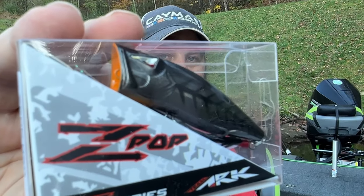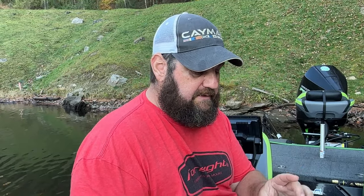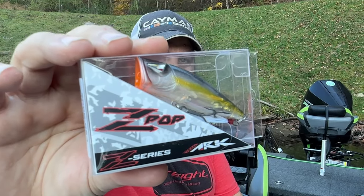These are the Z Pops - the poppers from ARX. Good looking little baits. This is Black Bone. And this is a great looking color right here - translucent, something that's going to work good on my clear lakes. This is Z Bait.